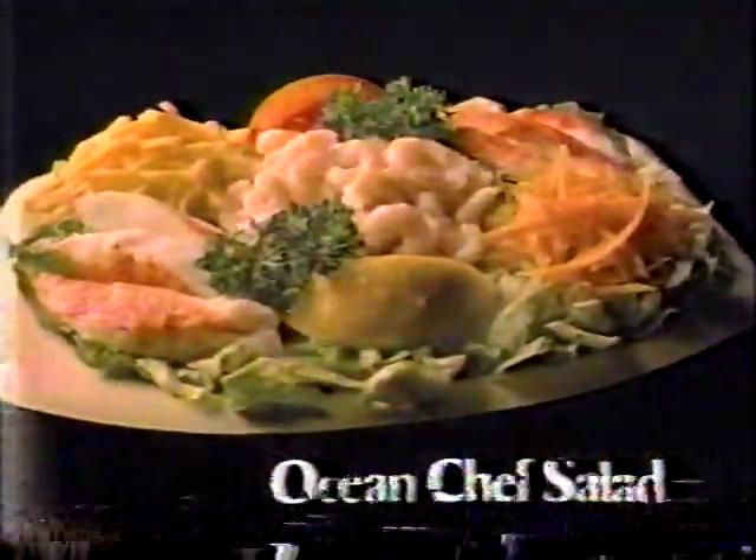These are Long John Silver's unique sea salads. Each is delicious, each is made fresh every day, and loaded with seafood. Which is the best? Well, you might disagree, but my favorite is the seafood salad — or it might possibly be that incredible ocean chef. Now you say I was wrong, that the new seafood pasta salad is the best.